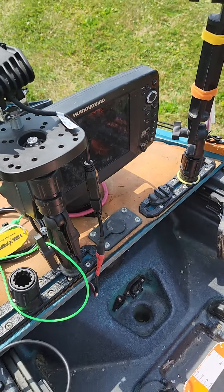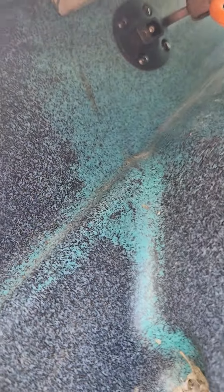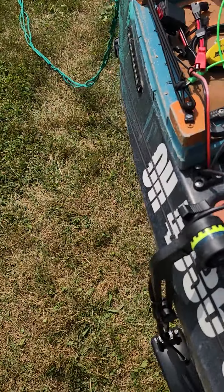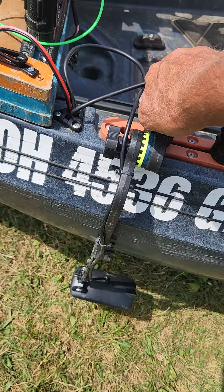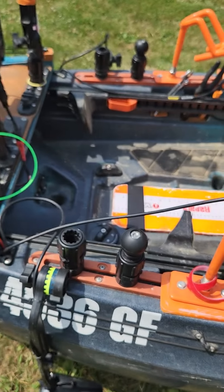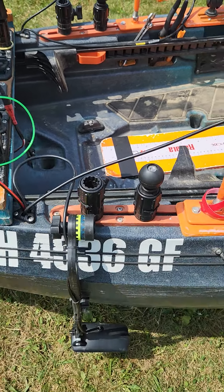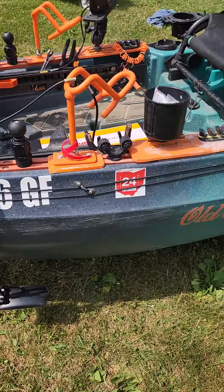I put a new fish finder on - it's the one off my boat, it's got the side scan. That gets powered into the plug I showed you back there. The fish finder comes down to the transducer here - I've got the Scotty mount ones. I have a couple of ball mounts here, and a lot of times I'll set my bump board right here, which gives me a little angle and makes it sit a little better. I've also got one anchor trolley system running alongside here.